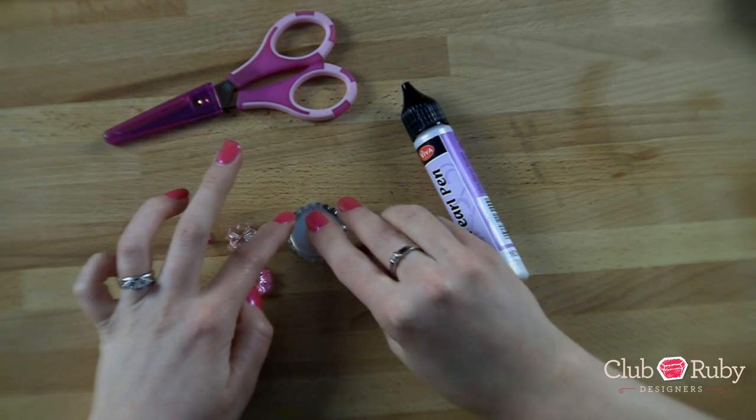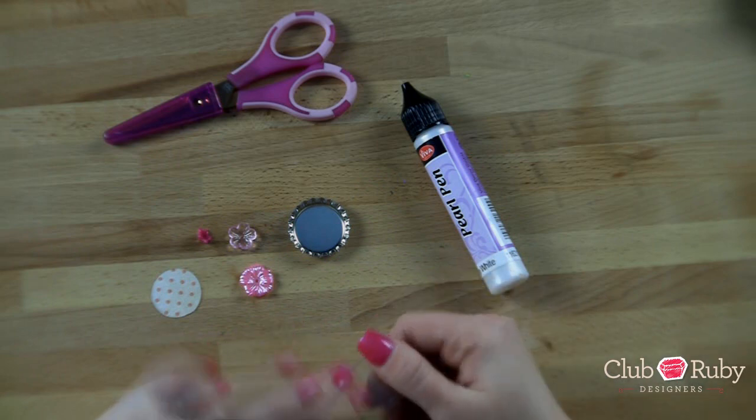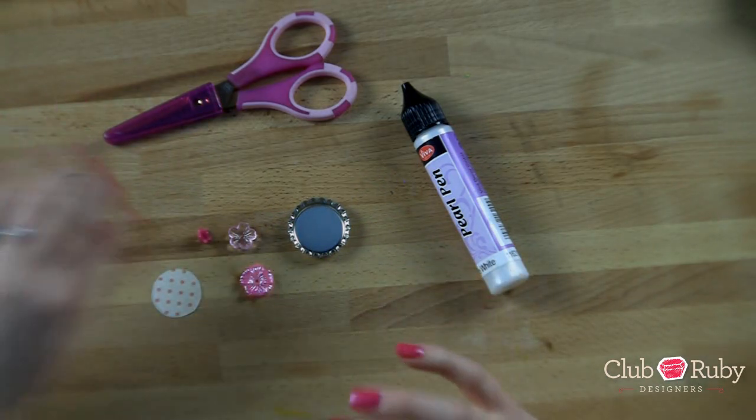If you just peel them off they fit right in there, and that will give you the really cool finished look without having to fill them with your own epoxy. So awesome on that.